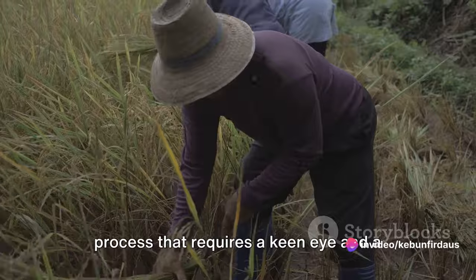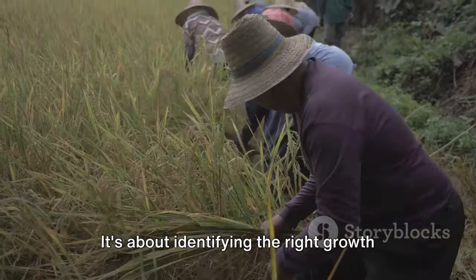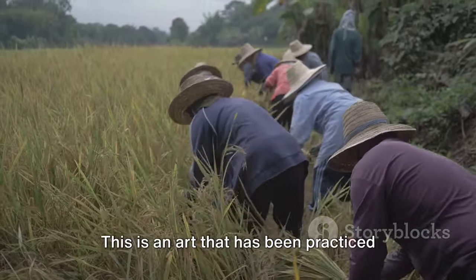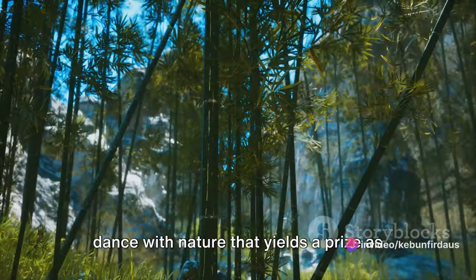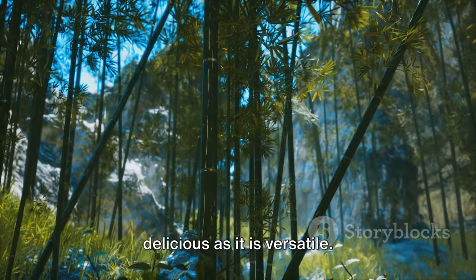Harvesting bamboo shoots is a delicate process that requires a keen eye and a gentle hand. It's about identifying the right growth stage, ensuring the shoots are tender and full of flavour. This is an art that has been practised for centuries, passed down from generation to generation. It's more than just a harvest — it's a dance with nature that yields a prize as delicious as it is versatile.